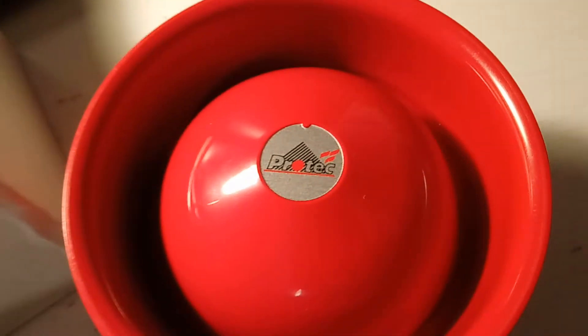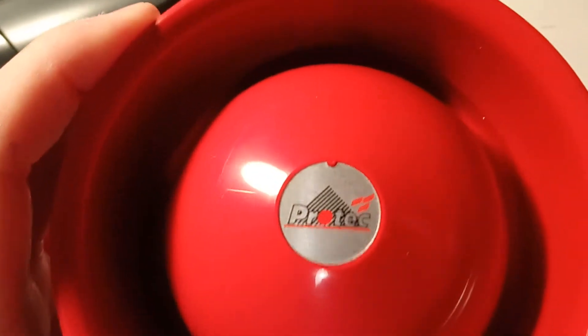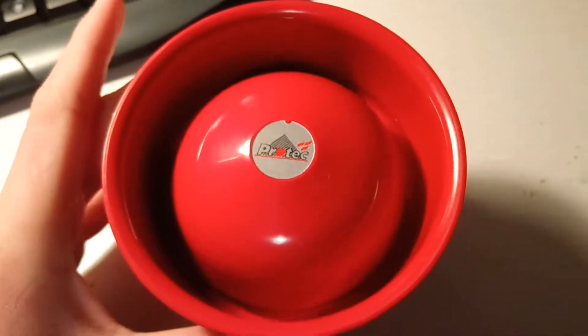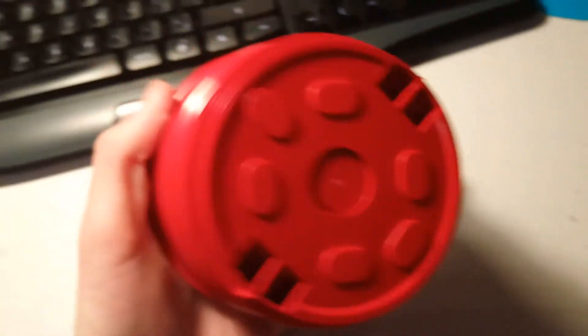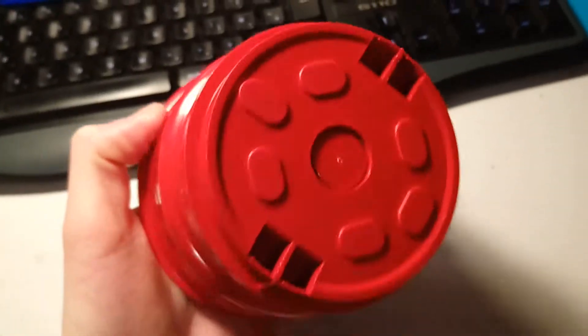There's a sounder instruction manual — that's all we get in the box. There's the sounder and the base, of course. I'll just open it up.